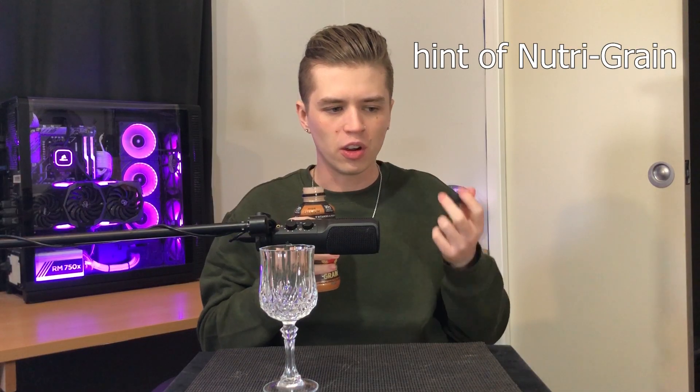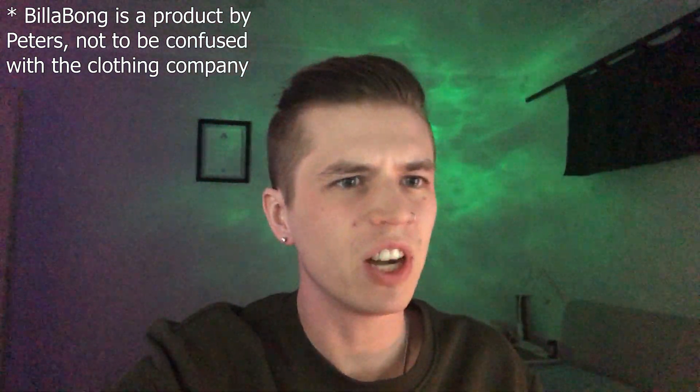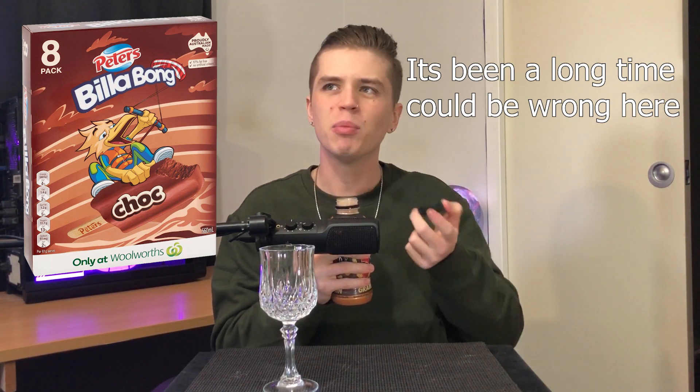Cracking it open. Whoa, that's a very weird flavor to smell. You've got that hint of Nutri-Grain, but the chocolate is really quite present as well. It kind of reminds me of cheap chocolate ice cream — did Billabong used to make flavored ice cream? I think they did. There's something a little bit off about it, and I think that would be the hints of the Nutri-Grain.